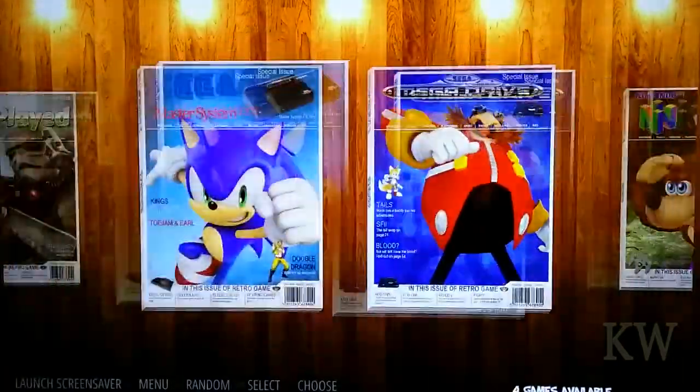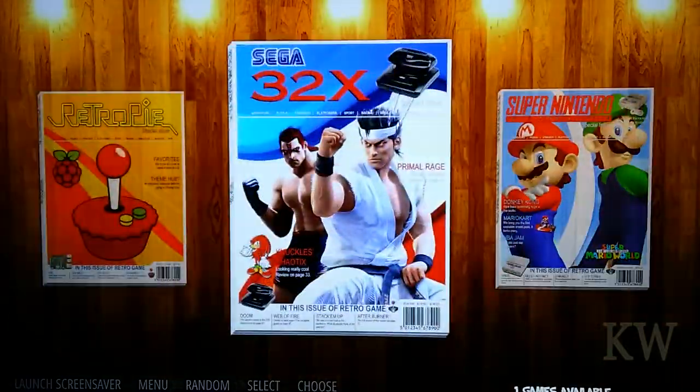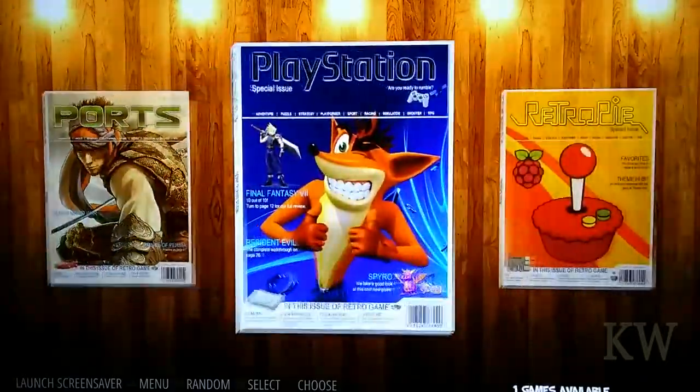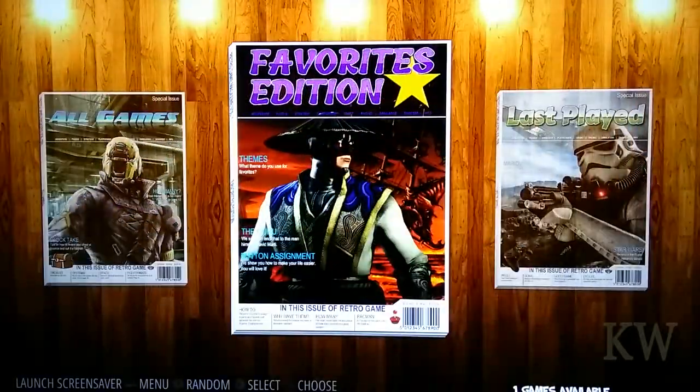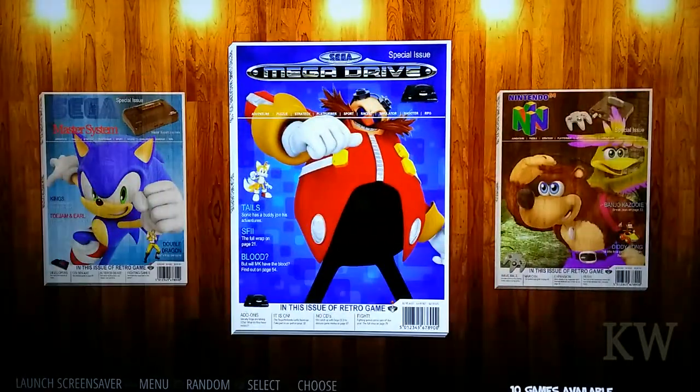I'm going to put a few more systems on here like ColecoVision and Atari 2600, and see if the box art fills in. I assume it will. So far I'm fairly well impressed — it seems like it performs well. I played a couple of games.